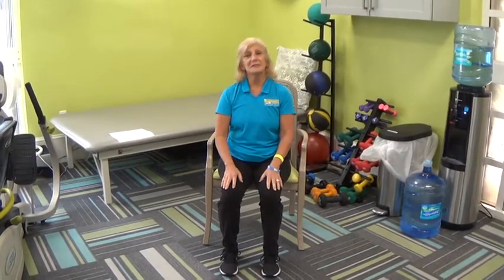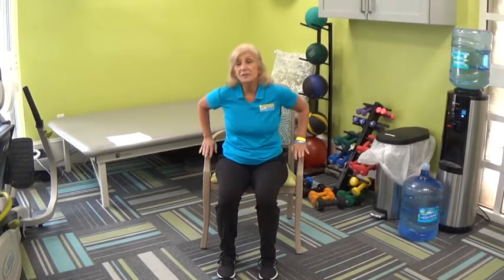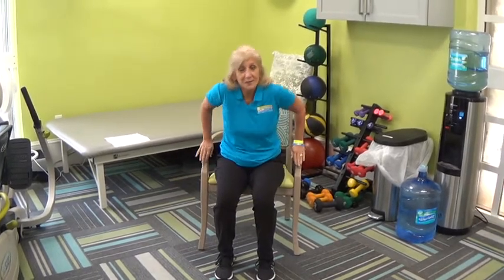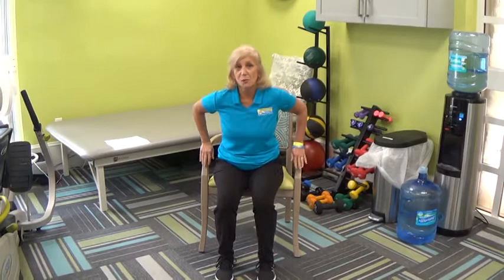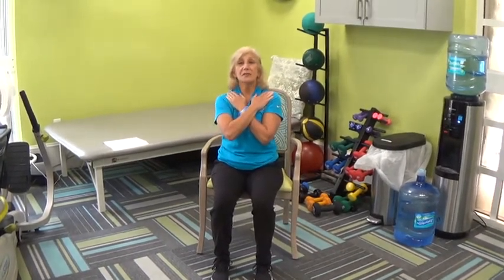Let's review the sit to stand. Abdomen in nice and tight. If you have a sturdy chair — obviously we want you to have a sturdy chair. If you need to use your arms to assist, go ahead and do it. This is a great way to work the triceps as well — the back of the arm. Otherwise, cross your arms across your chest.